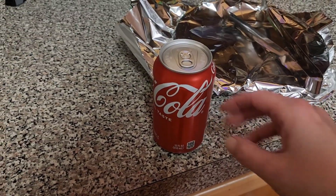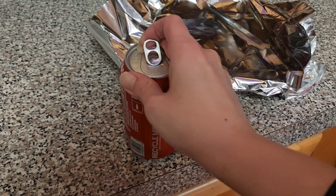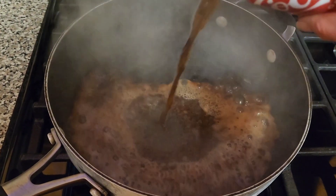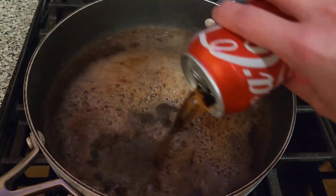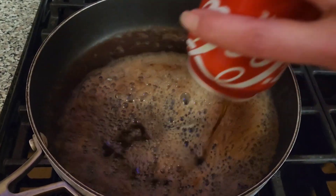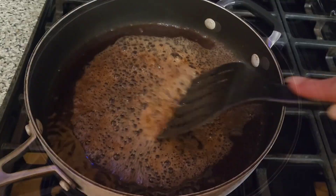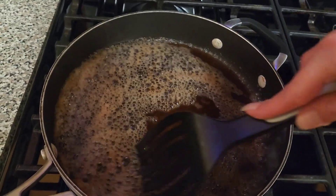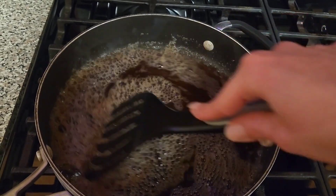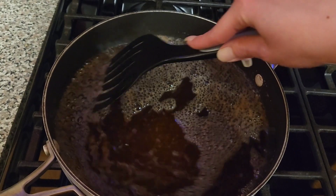Now for the special ingredient, which is just a simple can of Coke. I have used cherry Coke successfully also. We tried it with Pepsi — we did not like that. And I've never tried it with any version of diet soda, so I can't attest to how that would turn out. You're just going to dump the whole can of soda into the pan and then scrape up all the good bits that were stuck in the pan from cooking the pork chop. Then you're basically just going to let this boil and reduce down, stirring occasionally.